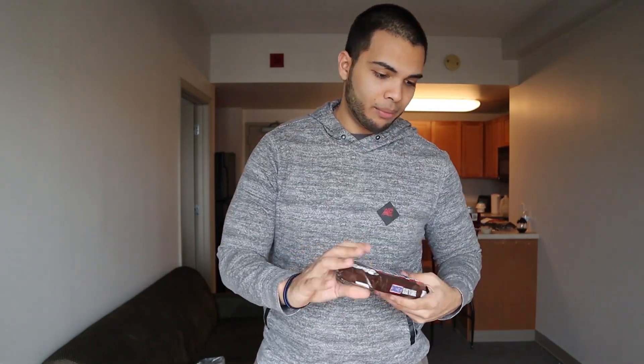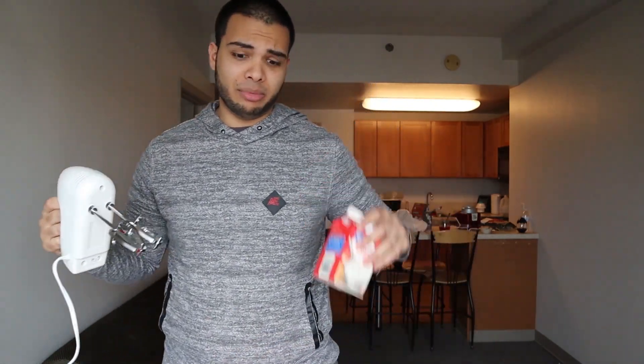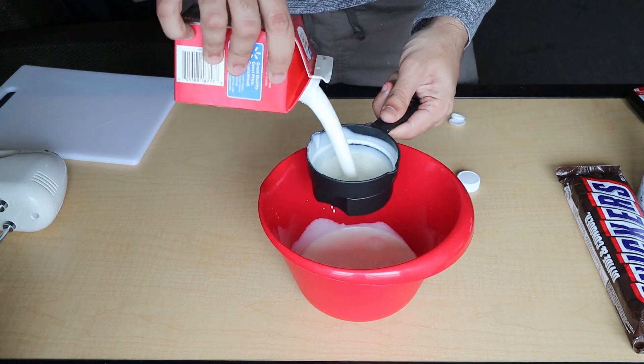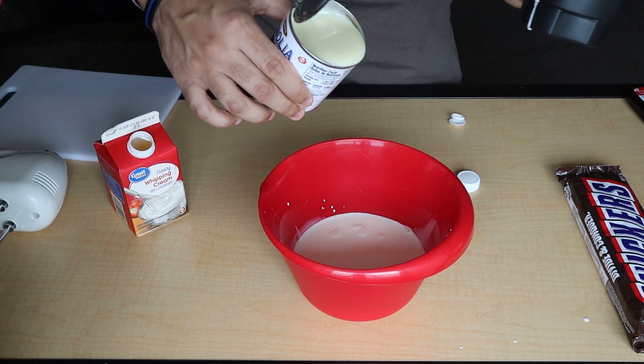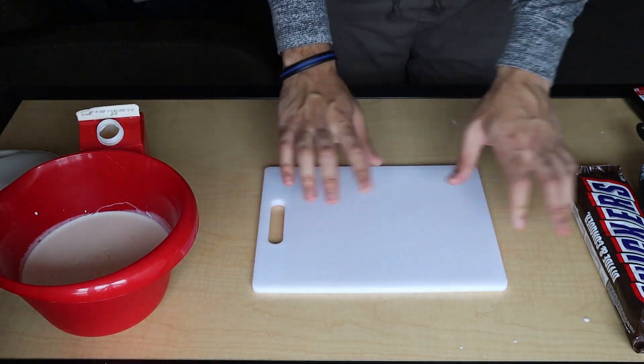Alright guys, as promised, we have our three-ingredient recipe — we're going to be making ice cream. We're going to do Snickers flavored, but you guys can really use anything you have at home: cereal, cookies, chocolate, or anything. It involves heavy whipping cream — two cups of that — some condensed milk, and of course our Snickers. We'll also need a hand mixer to whip the cream up. We froze our Snickers a little so it's easier to chop, but I guess that made it harder.